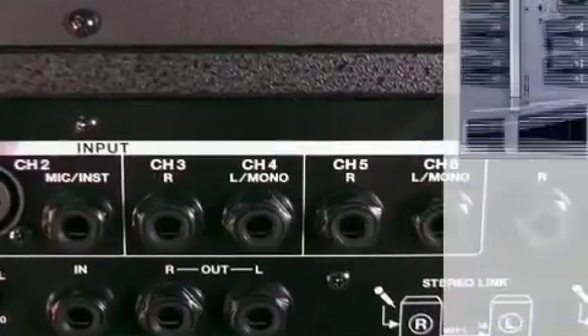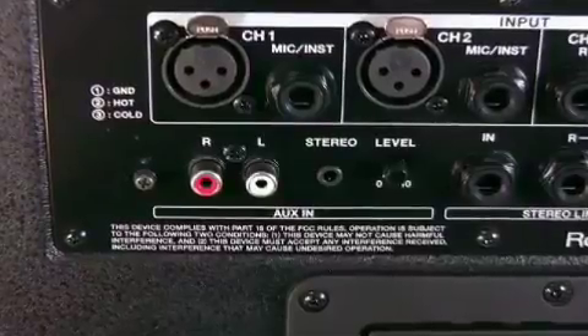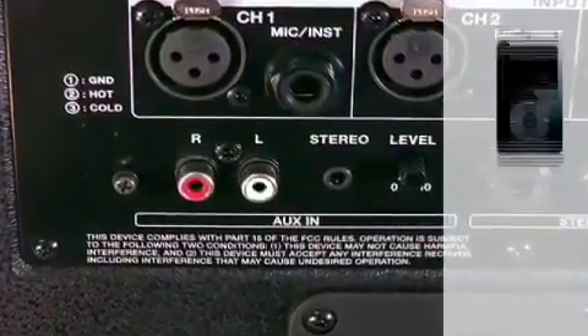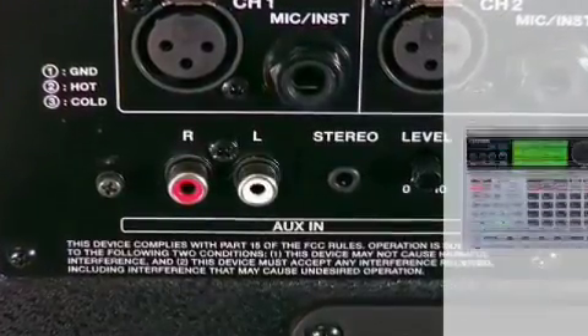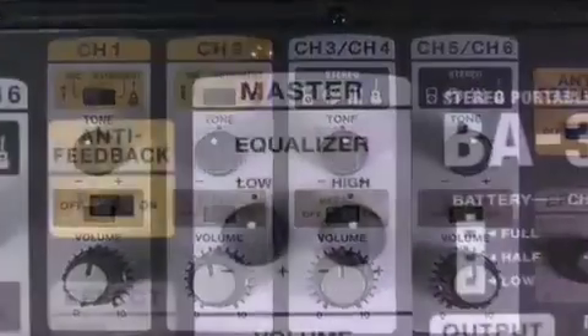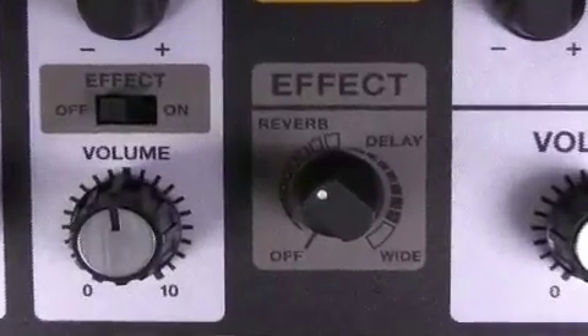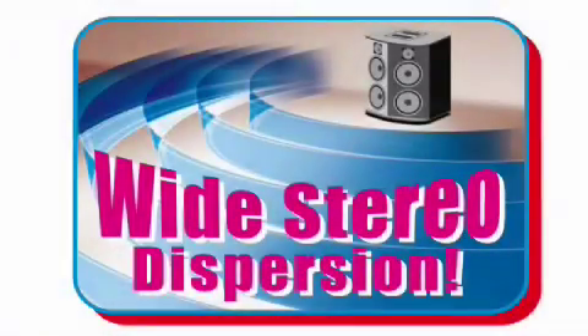It has two stereo inputs for all kinds of instruments, two parallel auxiliary inputs for MP3 players, CD players, or your drum machines. There's also a built-in mixer with equalizer, high-end reverb, delay, and a wide effect for extra-wide stereo dispersion.